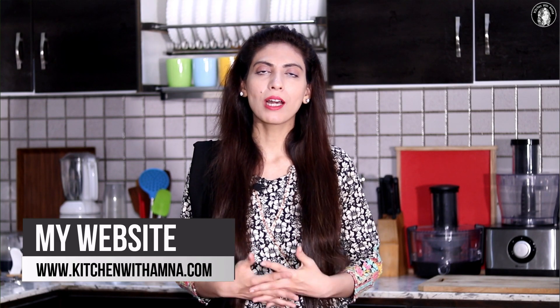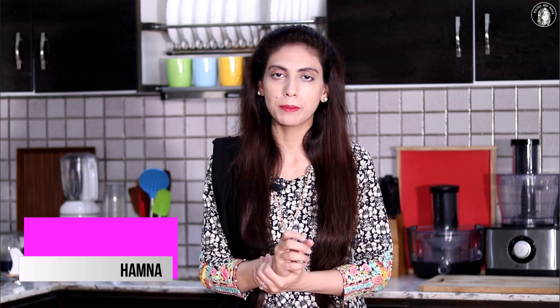Assalamu Alaikum, I'm Amna and you are watching the Amna YouTube channel. Welcome, Ramazan Mubarak. Today we are making a special noodle pakoda — Maggi noodle pakoda. It's so crispy and so delicious. You will be able to try it at home. Let's see it and try it at home.